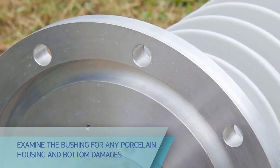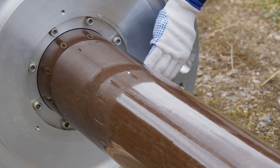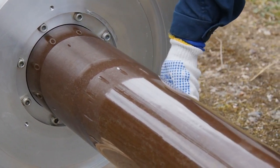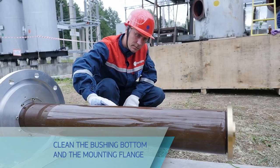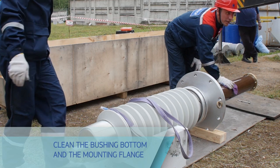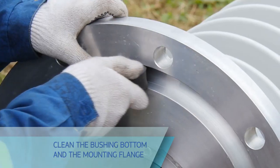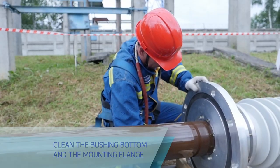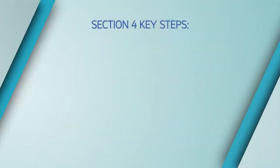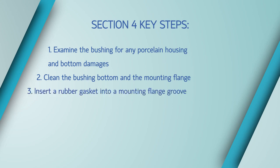If necessary, measure dimensions of the bushing units and components, although this is optional since the bushing undergoes multi-stage inspection during manufacturing and the manufacturer guarantees its conformity with relevant regulatory documents. Wipe the bushing bottom and the mounting flange using a cloth wetted in an anhydrous solvent — this shall be done before measuring properties of the internal insulation to obtain accurate results. Before setting the bushing to a vertical position, insert a rubber gasket into the mounting flange groove.